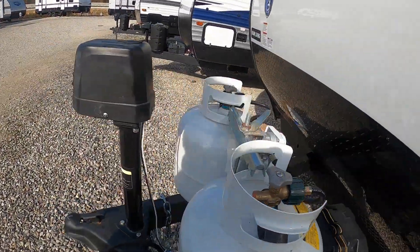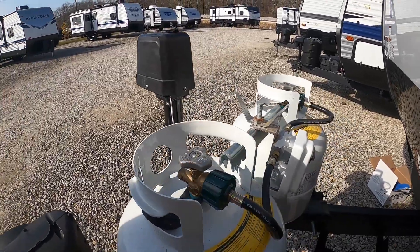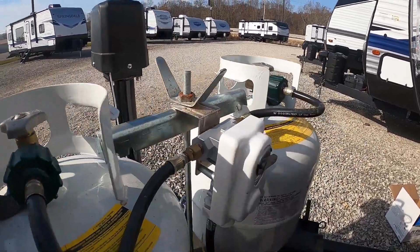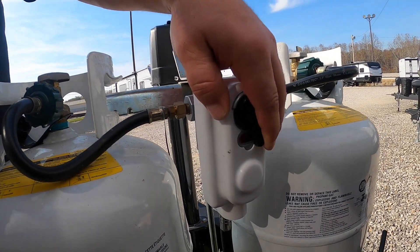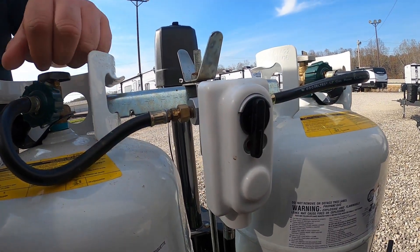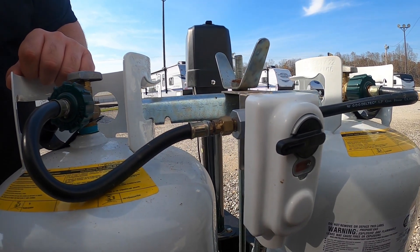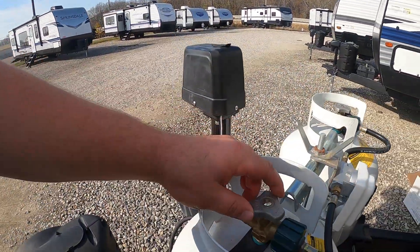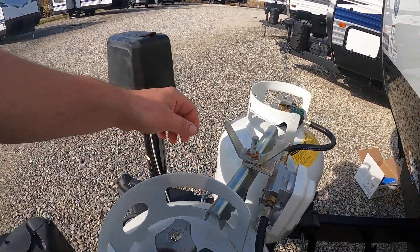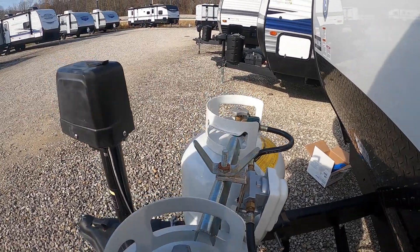Moving around here, we have a cover for two four-and-a-half gallon LP tanks. Those tanks have a valve on top as well as a dual-stage control valve regulator. I recommend that you move the switch over to one tank at a time. If you're running low and need it for the furnace at night, leave it in the middle and open both tanks, but I do recommend doing one at a time.